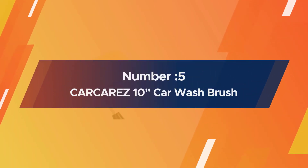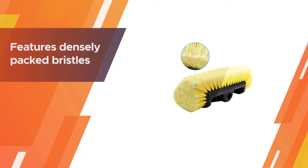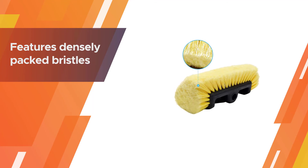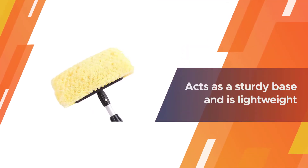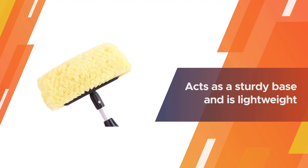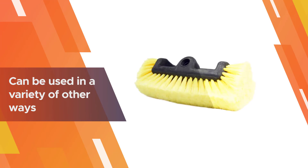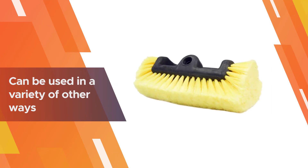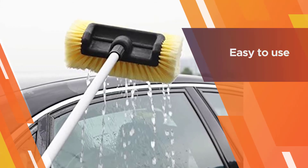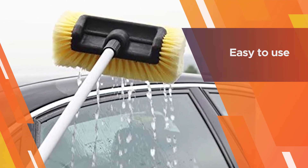Number five: Carc Are Easy 10-inch car wash brush — our honorable mention pick for the best car wash brush. Carc Are Easy is a brand dedicated to all types of car care products. Their car wash brush features densely packed bristles that are soft enough not to scratch your paint but tough enough to remove most caked-on debris. The 10-inch brush head acts as a sturdy base and is lightweight.